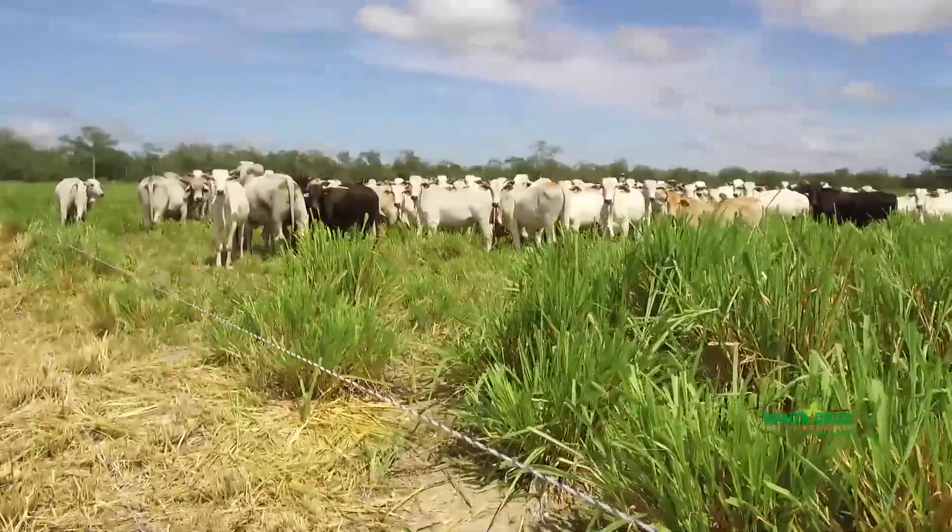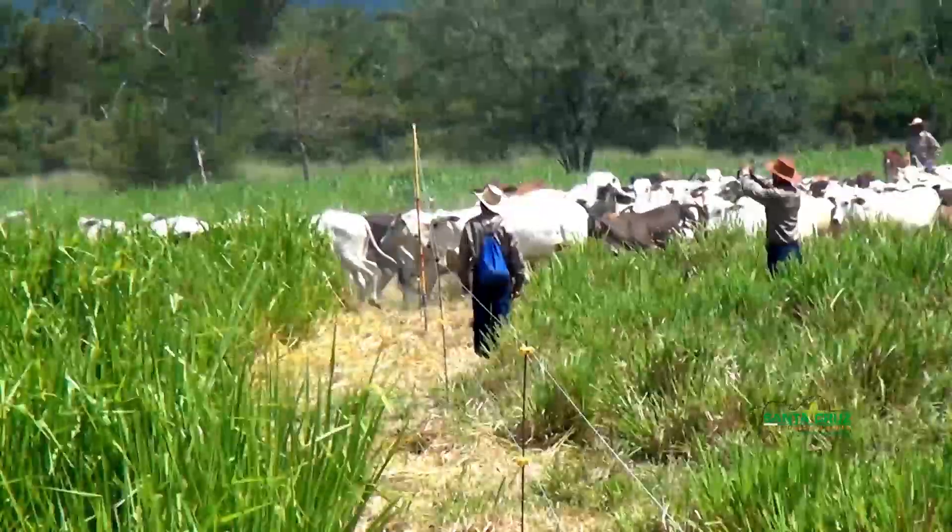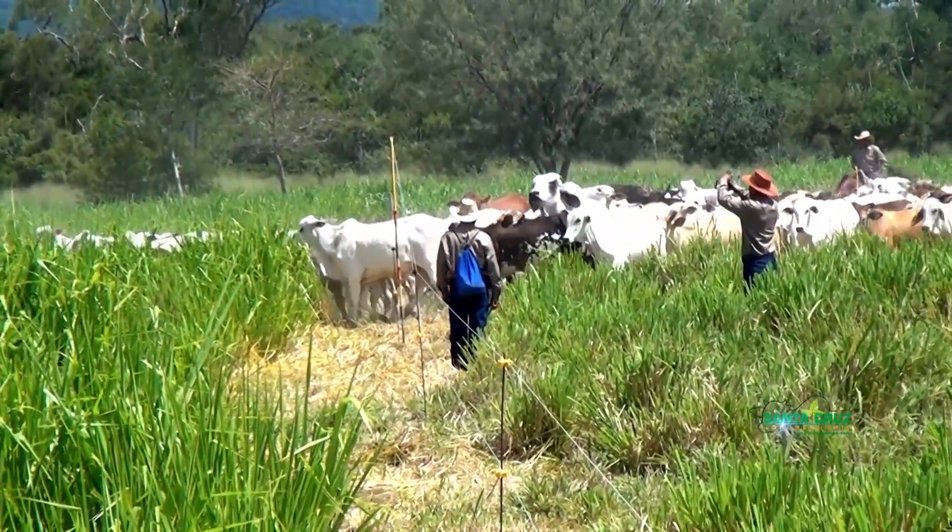Hoy hablaremos de la rotación de potreros utilizando las cercas eléctricas, que consisten en cambiar el ato de acuerdo a la cantidad de pasto consumido por los bovinos.